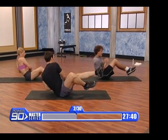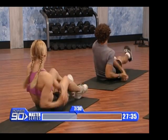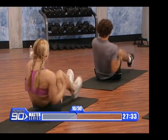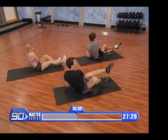One, two, three, four, five, six, seven, eight, nine, ten. Done. One, two, three, four, five.